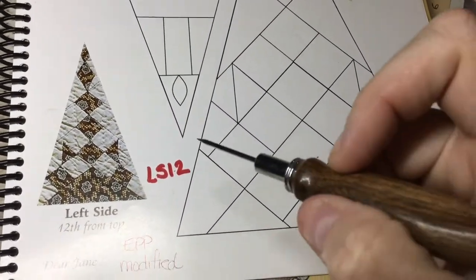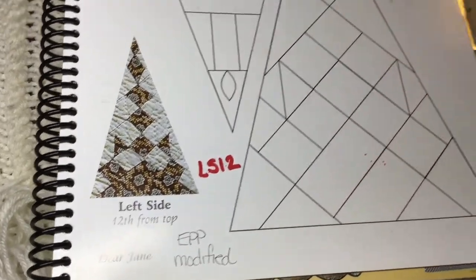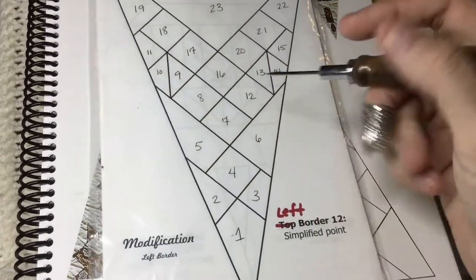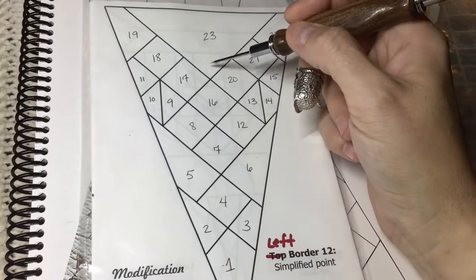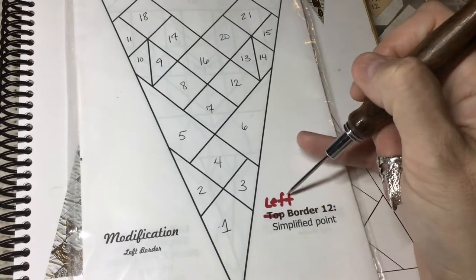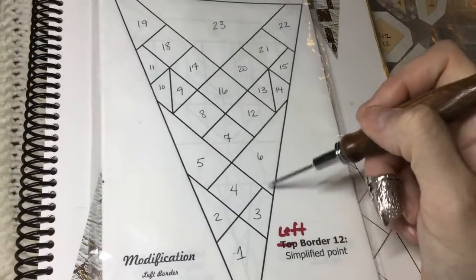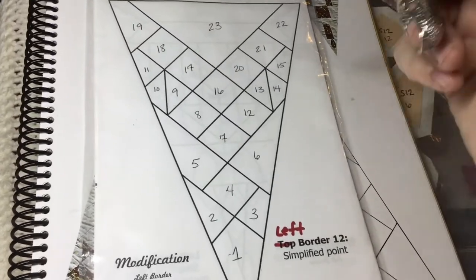Almost done with the left border — we're up to LS12, which is a modified block. I've got my pieces numbered for easy reference after block prep. The booklet says 'top border' but I've changed it to 'left' because it's in the left border pack, so this is an accurate left border 12 triangle.